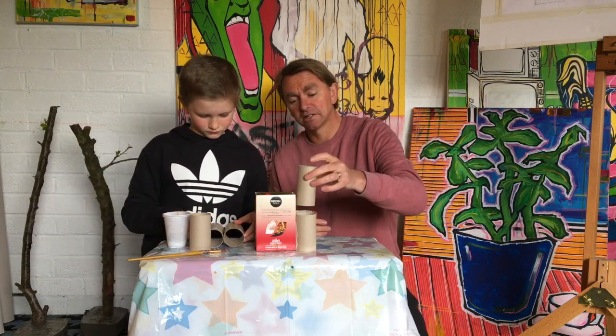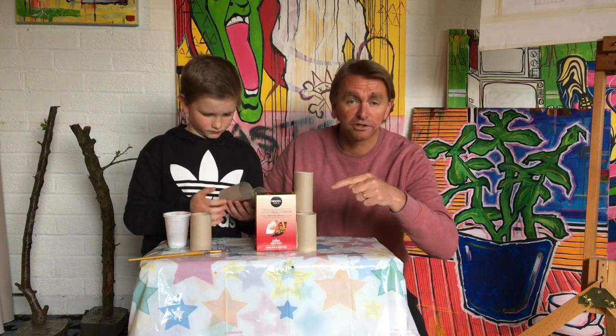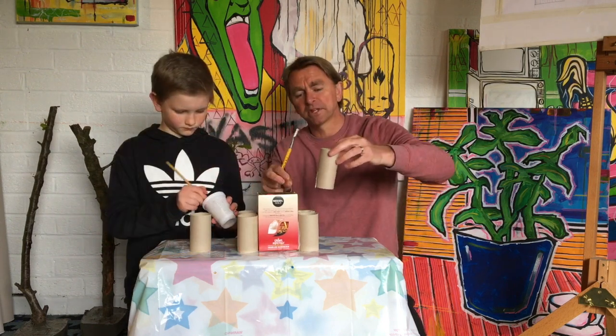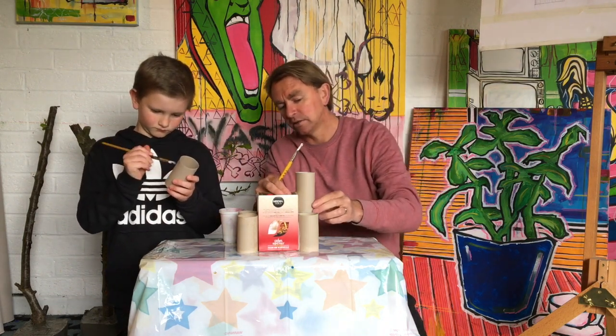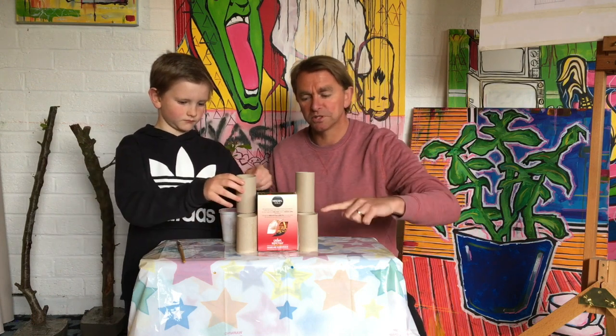Our last tube is going to sit on top, so you've got a short tower and a tall tower. This can be for big pencils and brushes, this could be for small pencils - whatever. Stick that on top of the back tube. So you've got a centrepiece with one tube near the front and two tubes at the back.